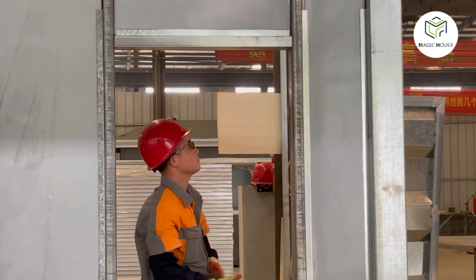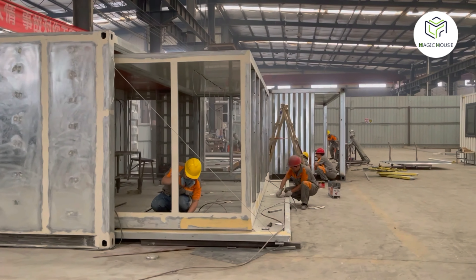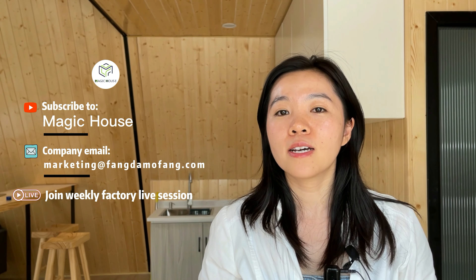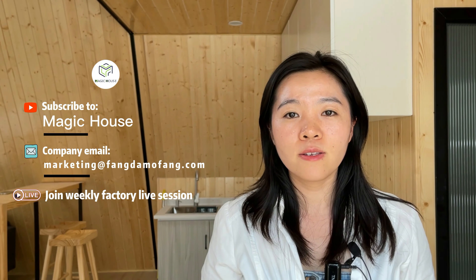Magic House is a Chinese prefab house manufacturer with more than 10 years of experience. Please subscribe to our channel to get more videos like this. If you want to customize one, the sales contact information and shop link are in the description box below. You can also join our weekly live session to get to know us better. Thanks for watching!